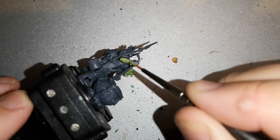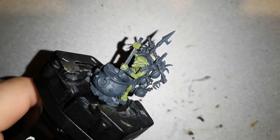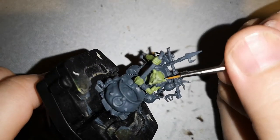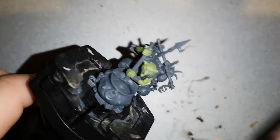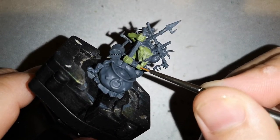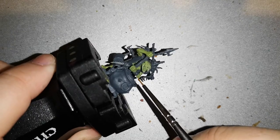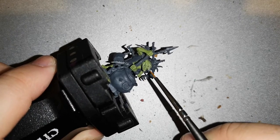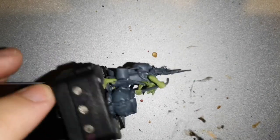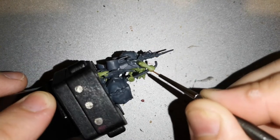Then it was time to highlight him up a little bit, so I used Nurgling Green. Nurgling Green seems to be an underappreciated green, especially for Orruks, but it works very well. You can get some really cool looks — it makes him look a little bit lighter, a bit pale, a bit sickly, and definitely Grot-like.